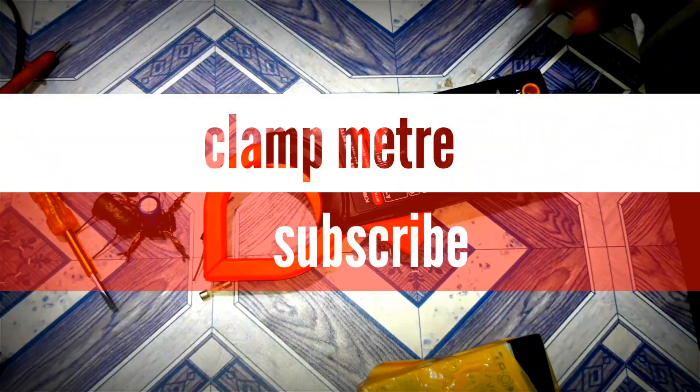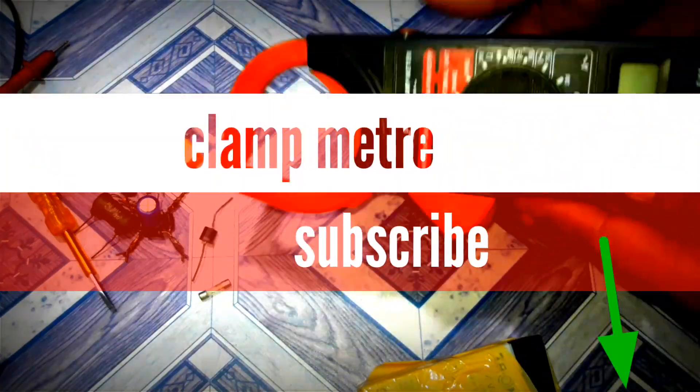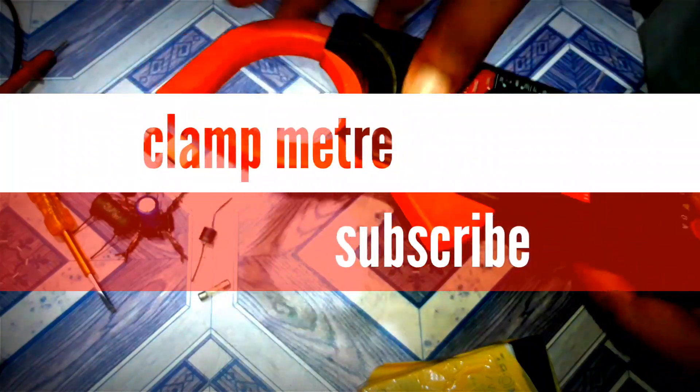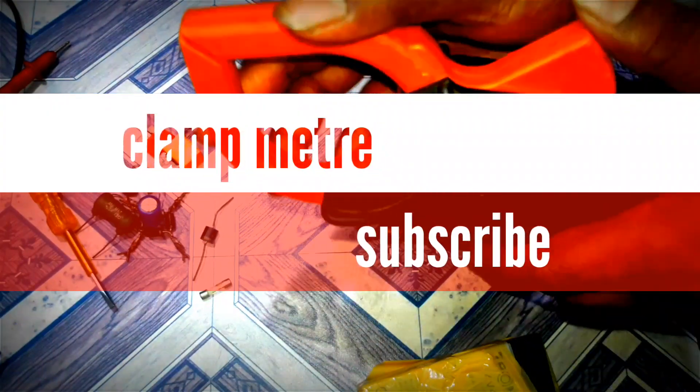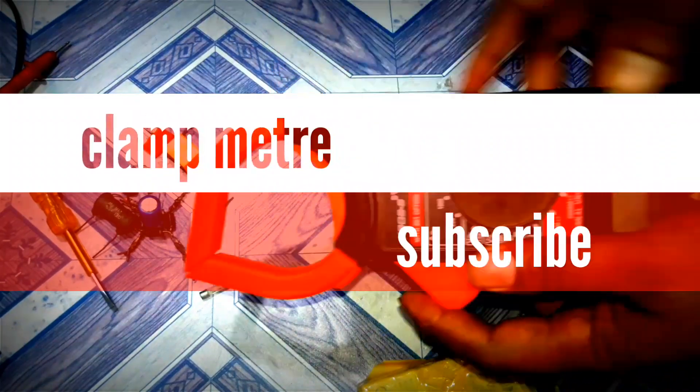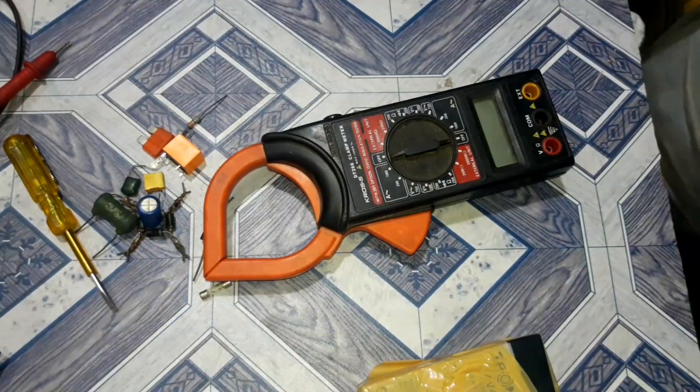You can see the Clamp Meter. If you want to subscribe to the channel, please press the bell icon. If you want to share the video, please check the video. Hello friends.